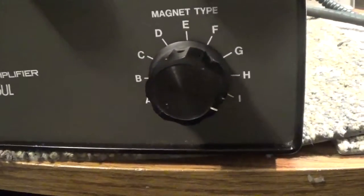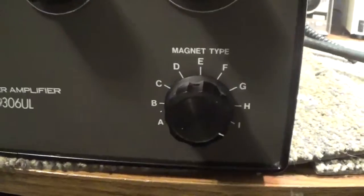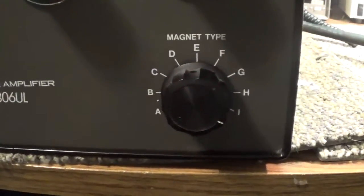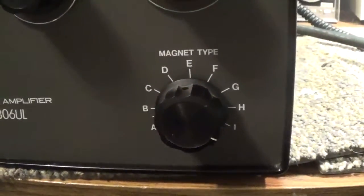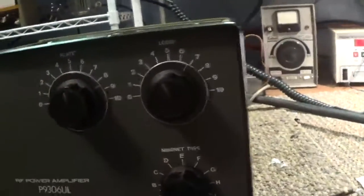A lot of people were looking for information on this amplifier. When we took it apart and reverse engineered schematics, we found that if you look at the Tokyo High Power version, all those components are exactly the same. Again, it doesn't have 40, 80, or 160 meters, and it also didn't have any antenna switching at all.